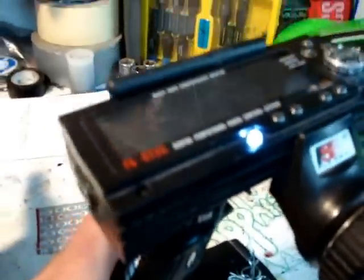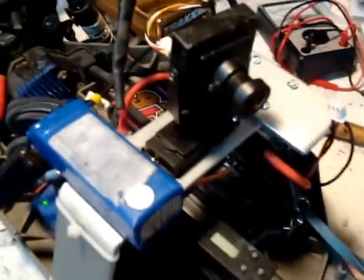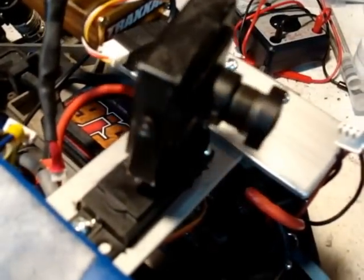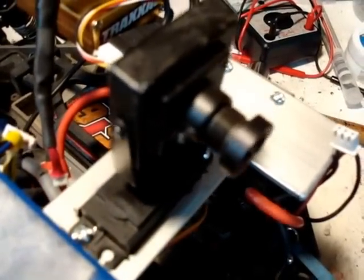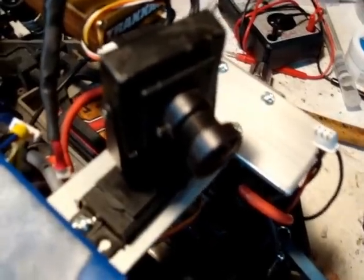And then what you want to do is as soon as you plug your servo in, you might find that it starts turning on its own. So in order to set it upright, you just want to stop it turning and then set the trim at that position by pushing the button. And then you can just start using your model and you're all ready to go.